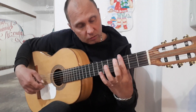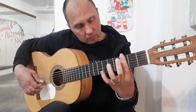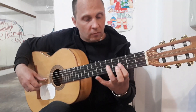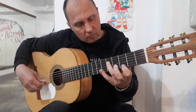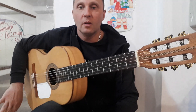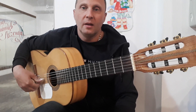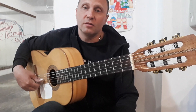Можно еще разок все сыграть полностью. Вот что получается. В следующем видео я обязательно покажу, на каких аккордах играть эту песню, как аккомпанировать, и как это поется вместе со вступлением. На этом все. Большое спасибо за просмотр, мои дорогие подписчики. Главное — тренируйтесь, и у вас всегда все получится.